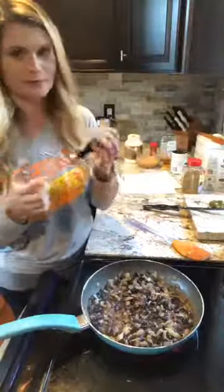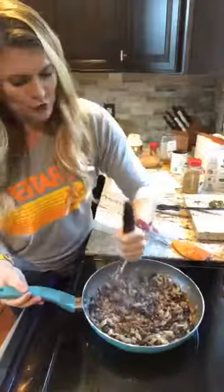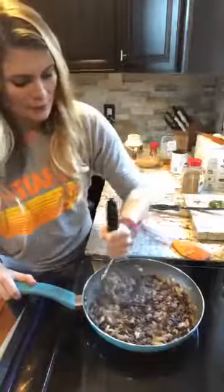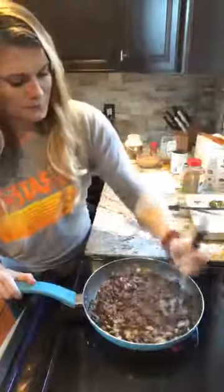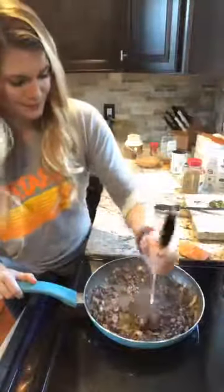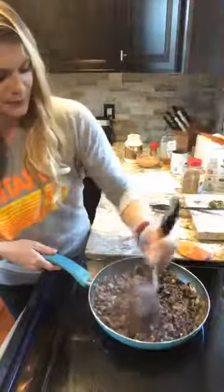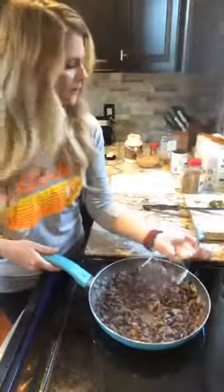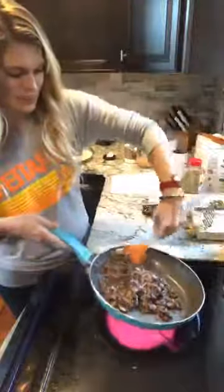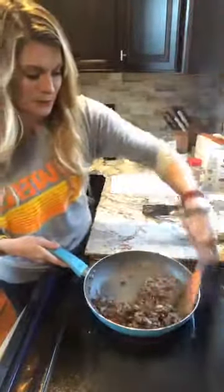My masher is broken so I have to be careful. The next step is to mash these up — it's just a loose mash. What we're doing is making sure it'll kind of stick on those rolls, otherwise the beans will just roll off. So we're just trying to thicken it up a little bit more. Do it to your liking — maybe you want a few whole beans in there. The more you mash it the thicker it'll get.